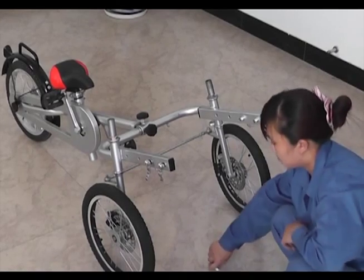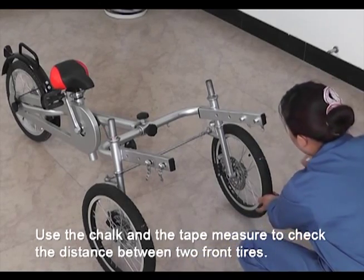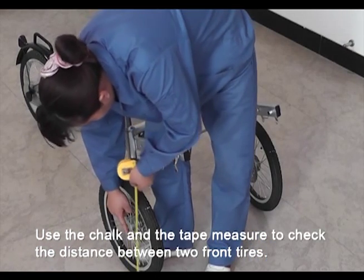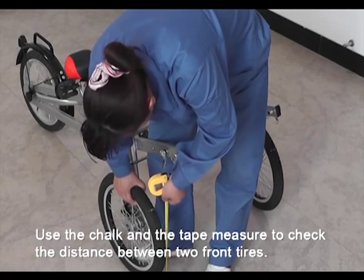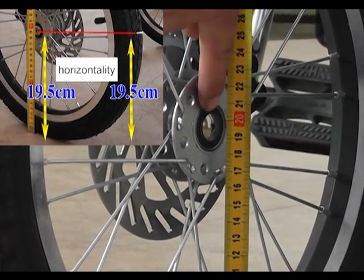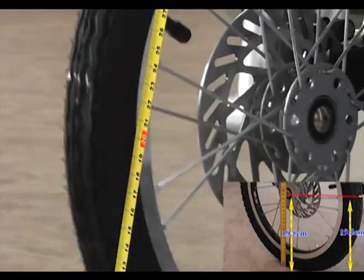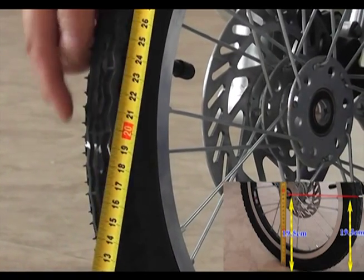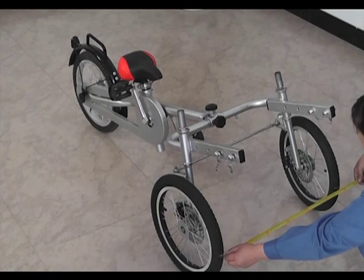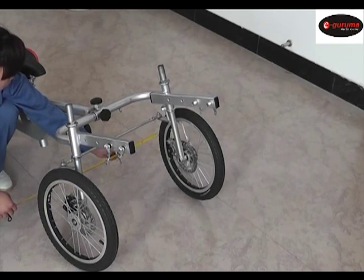Step 6. Take out the tape measure and check the distance from the tire to the middle of the wheel. Mark this size. Then use this size to measure out the front and back wheel size and mark it. Use the same method to check the other wheel and mark it. Now you can measure the two front wheels.